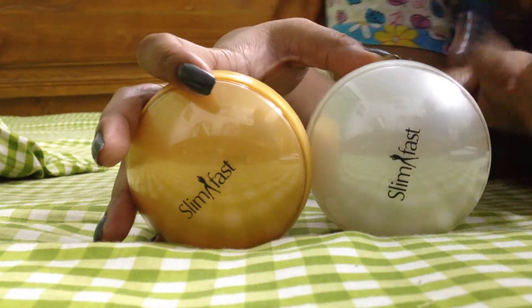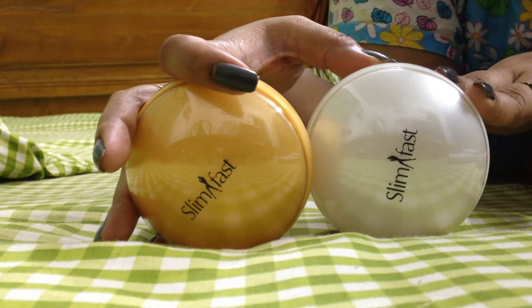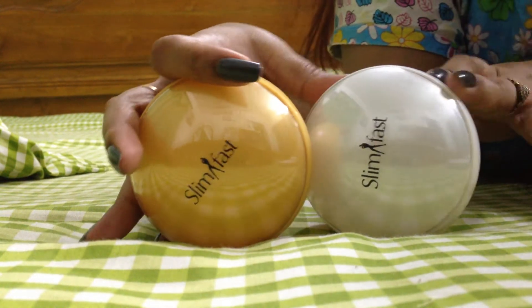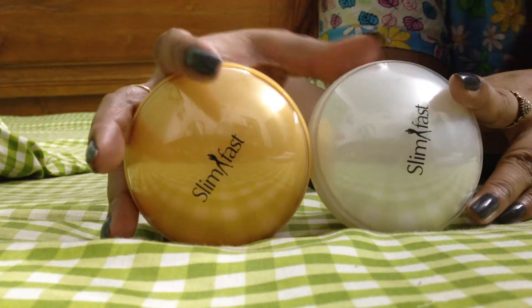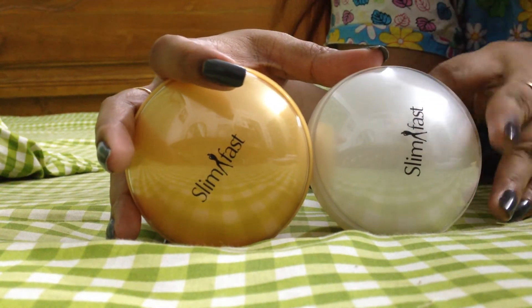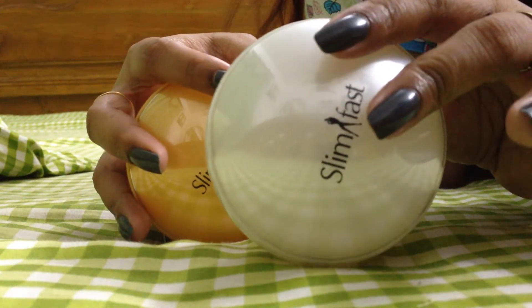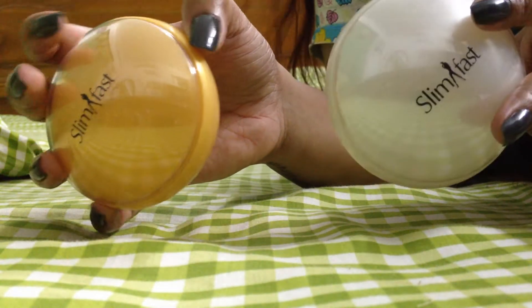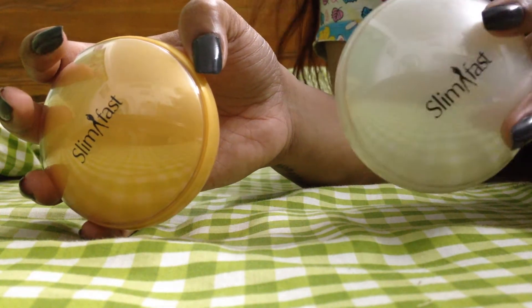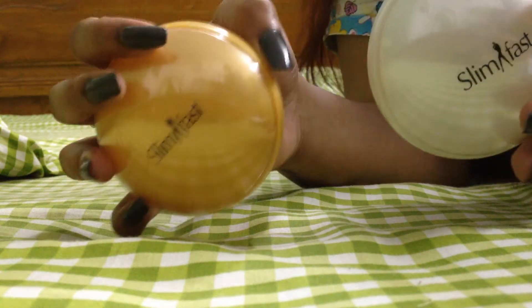I wanted to give you a quick review about my slimming or weight management process. I was taking the Sit and Slim pills — these are two pills I gave feedback about before, but I have something more to say today. This one is for weight management and this one is for shaping. I took two boxes for almost four months.